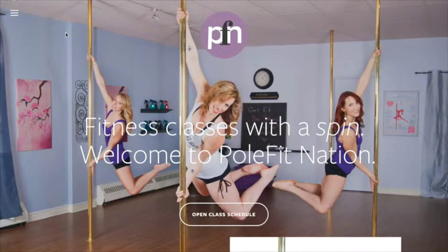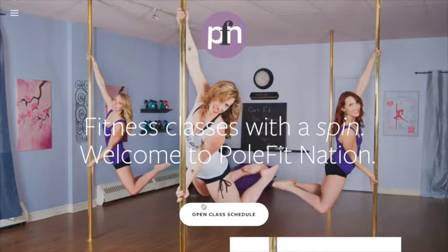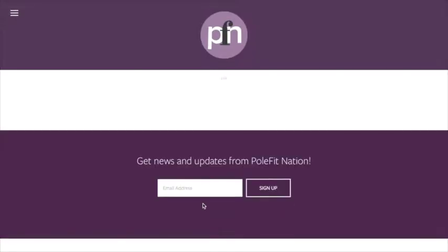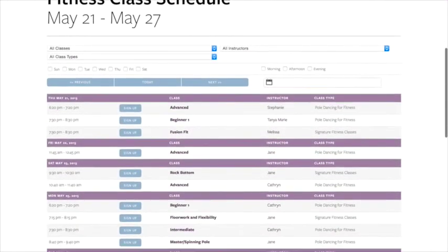If you want to sign up for classes, you can click on the class tab or over in the corner as well. We're going to click on the class tab and it's going to take us over to our class schedule — let's have a look at all the classes we have on offer for everybody.